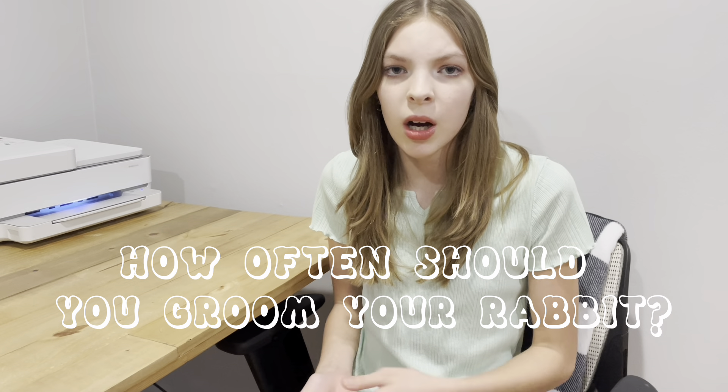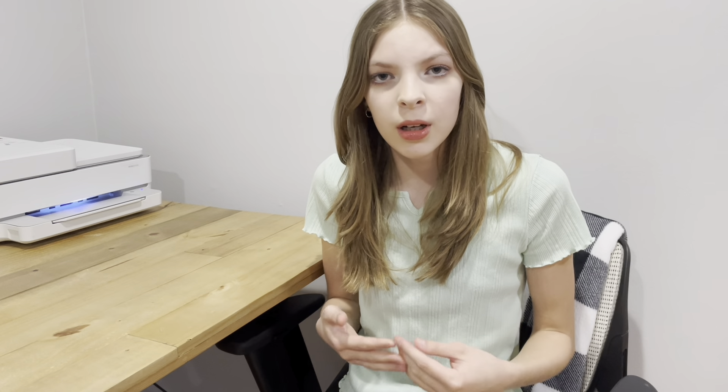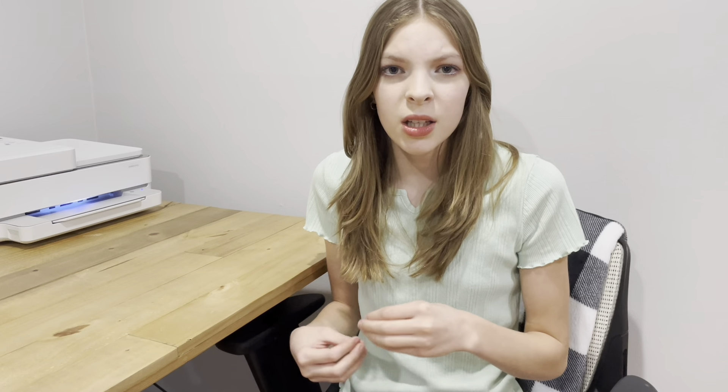The first thing we're going to talk about is how often should you groom your rabbit. If you have a baby bunny that hasn't gotten his adult fur coat in yet, then you only want to groom them about once every two weeks for about five minutes, just so they can get used to the comb going through their fur, the nail clippers, and being handled — because that will really help in the long run. If you have an adult rabbit, you want to groom it about once every week for about 15 minutes.